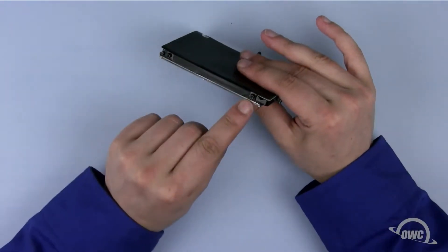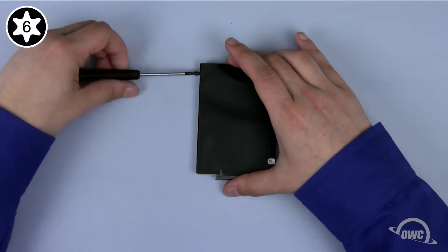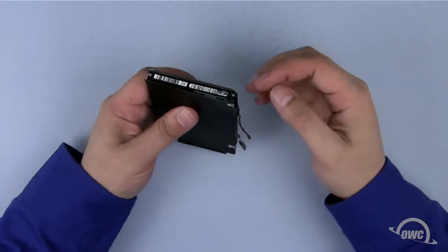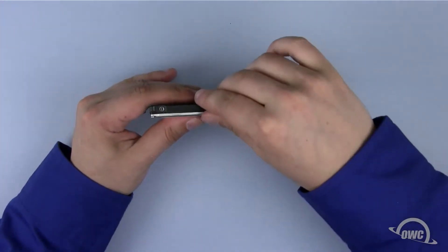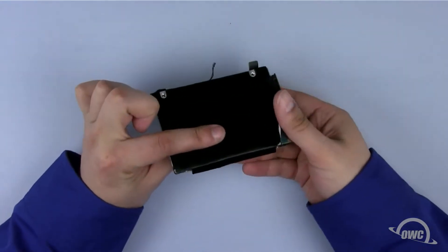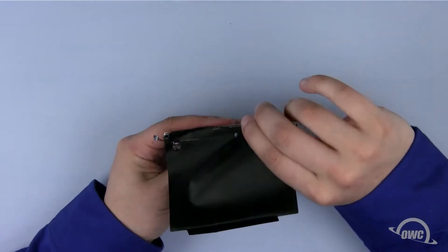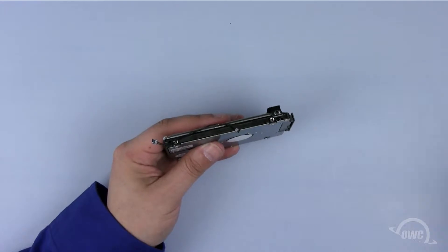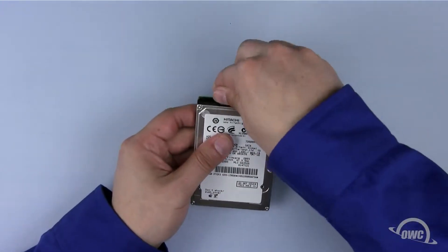For the top hard drive, first remove the two Torx T6 mounting screws. Gently detach the heat sensor, noting its placement as you'll need to reattach it to the same spot on the new drive. Next, gently peel off the drive covering, being careful not to tear it — it's held in place with a mild adhesive, but you'll also notice it is taped down in spots as well. Finally, you can remove the SATA connector.